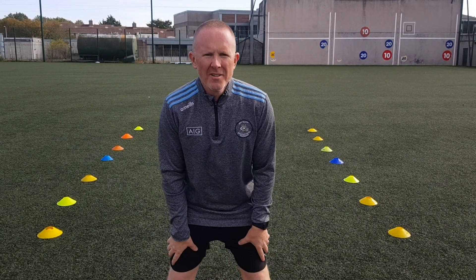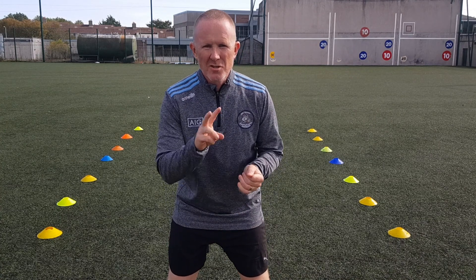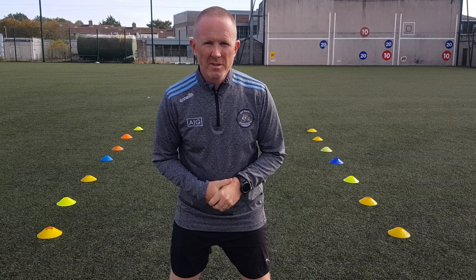Hi guys, so we're going to work on some running activities now. We're going to start off with arm swings. There are two ways we can do it — we can do it sitting down or we can do it standing up — so we're going to do both.